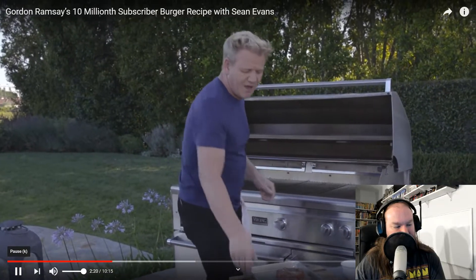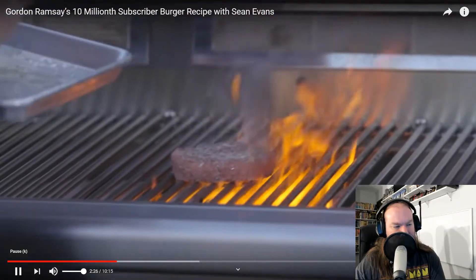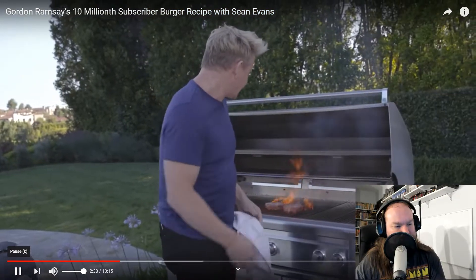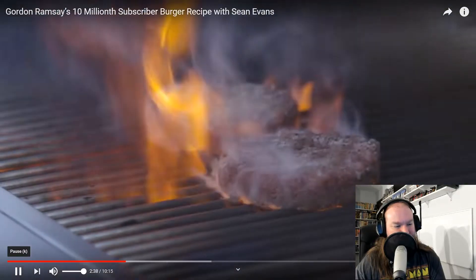Don't go too high a heat to begin with. Keep it really nice and literally central. Now, that initial crackle? That's just the butter. Don't worry about that. A little brush of olive oil on top, and let them cook.